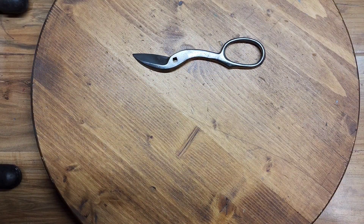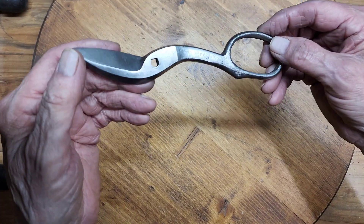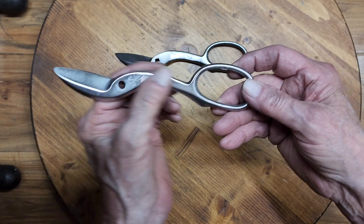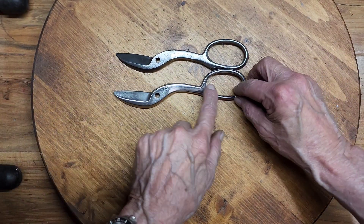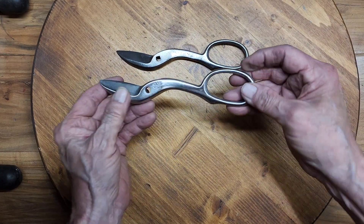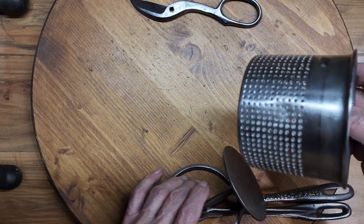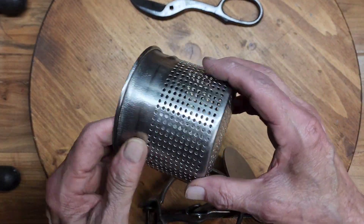Here's the progress report on the two tools we're restoring. The little pair of Pexto shears — here it is after some pretty heavy wire brushing, and here it is after sanding and then the finishing belt, getting it to where I want it to be. So that's where we are on that. The food press — here's the basket that was in there; this was galvanized.